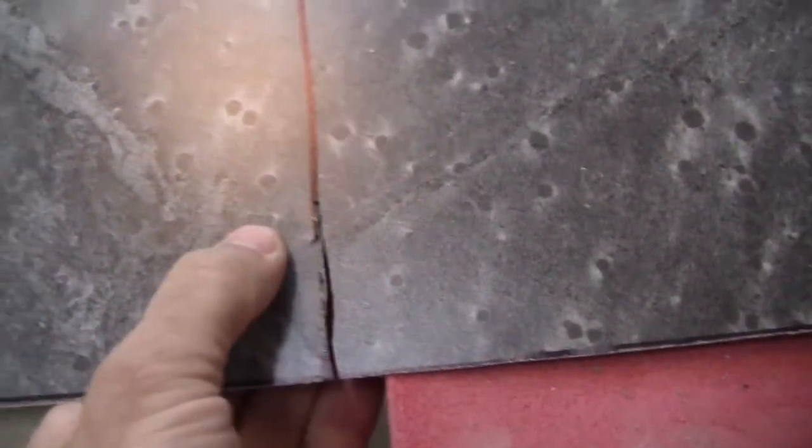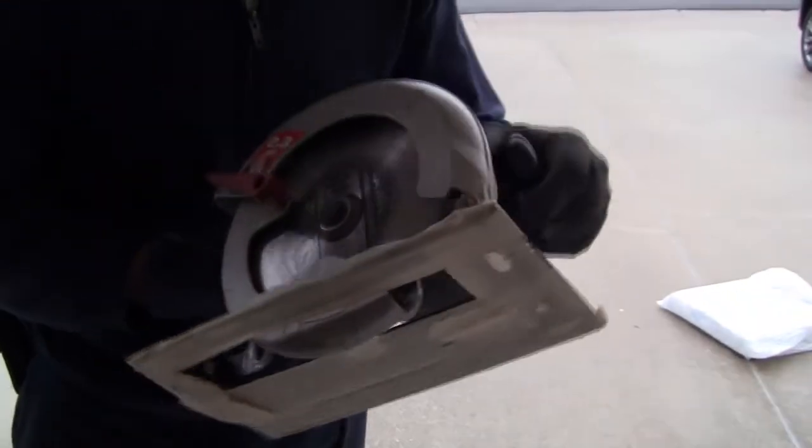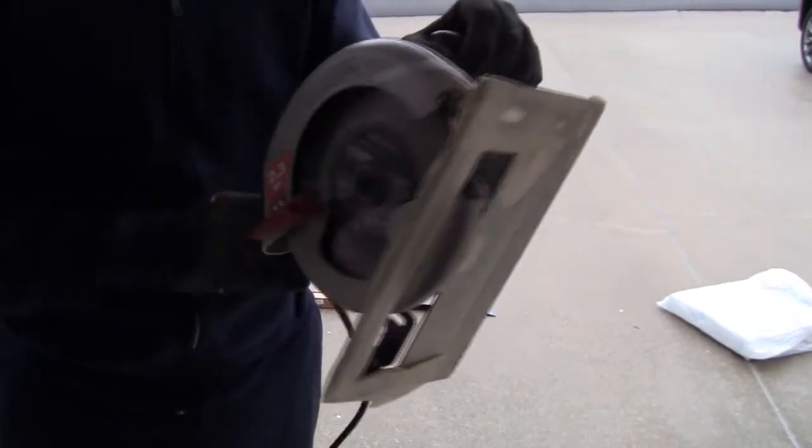That technique is producing tearing and I don't like it, so I'm not going to continue with that. I started getting a tear right there and I know I have some leeway, but not all the leeway in the world for this type of activity. So I'm going to switch gears and change over to a circular saw. I did protect the base plate with some masking tape so it won't scratch the laminate.